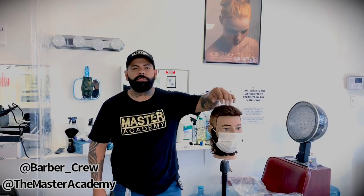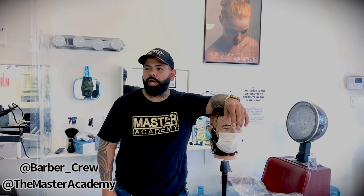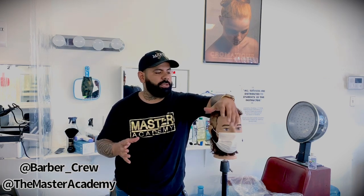Hi, how are you guys doing today? My name is Omar. I'm from Master Academy — I'm one of the owners. I wanted to do a video to go over some sanitation and disinfection now that we have this whole new virus going on, the COVID-19. We're going to be covering some of the things we're going to be advising our students to be doing. I also talked to some of the guys from my barbershop, and they're going to be implementing the same things.